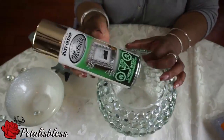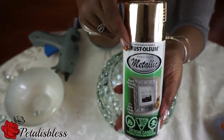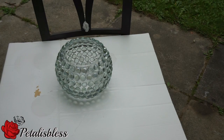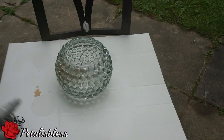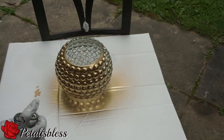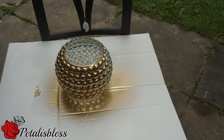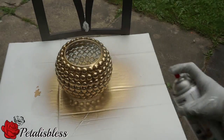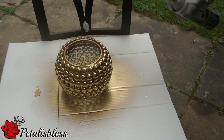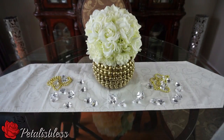I have this gold metallic spray paint and I'm going to spray paint the vase gold instead of white. Now we're just going to spray paint the vase with the gold spray paint. I'm going to put about two or three coats — in between each coat I let it dry and then I spray again. Three coats should be good, and here's the finished look. I think it looks very nice.